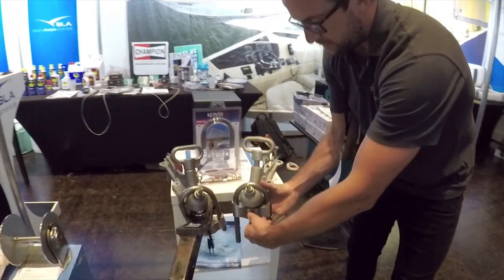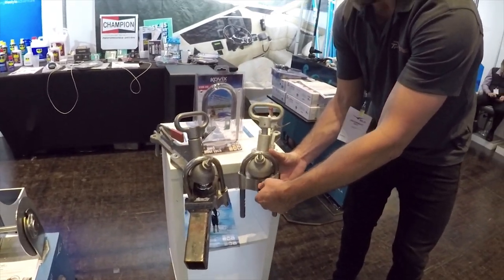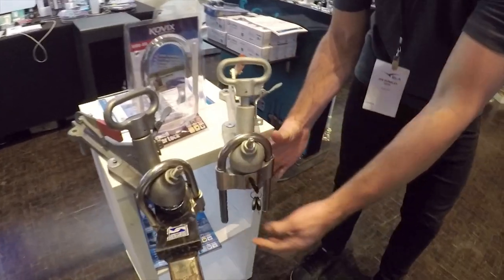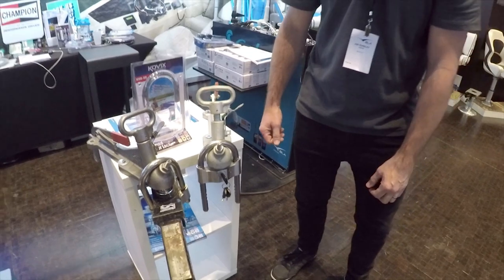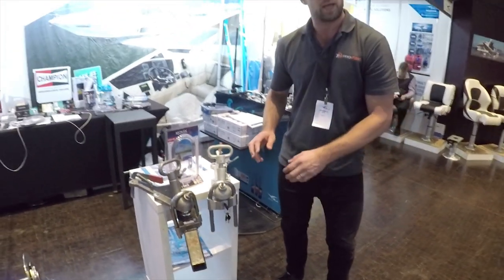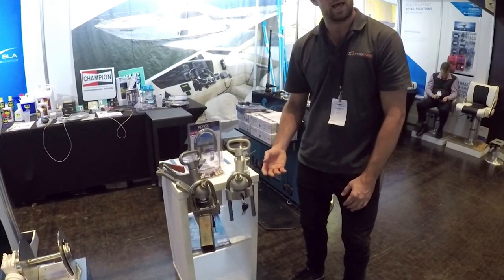There are two modes: you can have it locked with the alarm off, or locked with the alarm on. To turn the alarm on, you want one beep. In about five seconds you get a warning sound to say that it's armed. So the lock's now armed — any movement on the trailer or the lock will trigger the alarm.